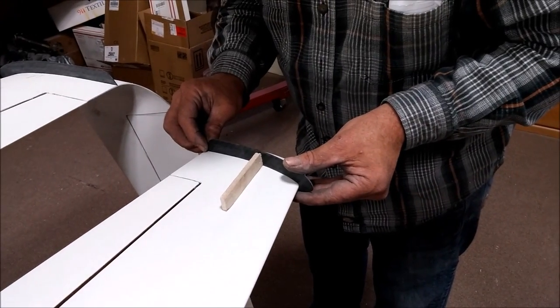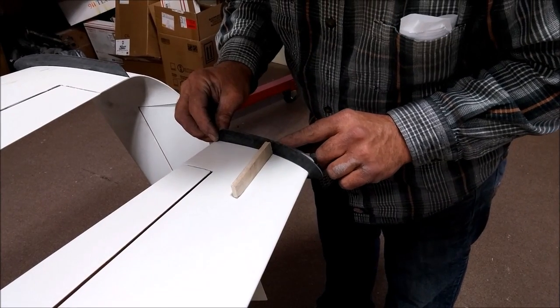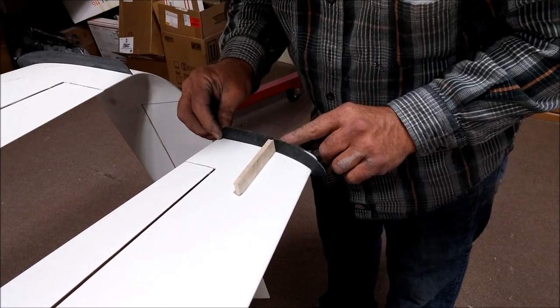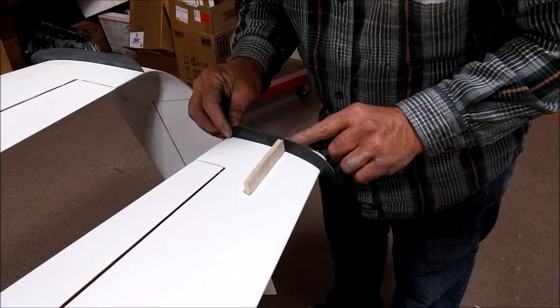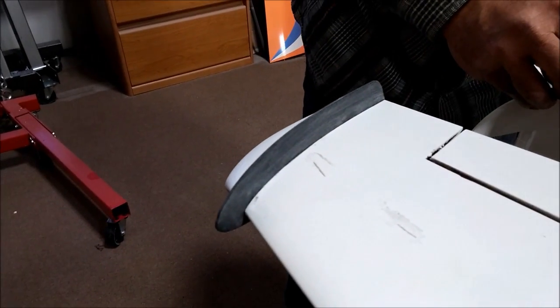Jeff spent a little bit of time this afternoon fixing the new fences to the bottom of the wings, making sure they're lined up in all the different axes. We've got specific setup angles we wanted to have on them, so he's got that all dialed in.